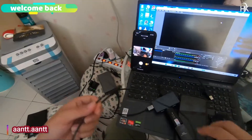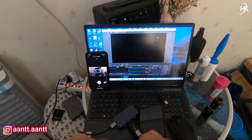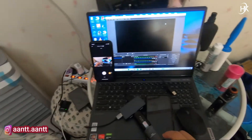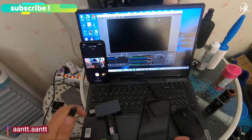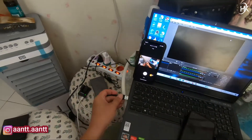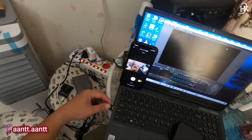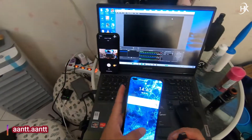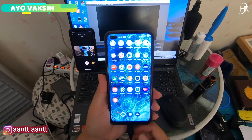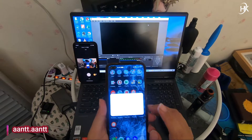Ini port type C, colok saja. Ini bisa diganti-ganti — kalau yang punya micro USB ataupun lightning bisa langsung ganti. Terus kita langsung hubungkan ke PC atau laptop kalian. Oke sudah masuk. Nah setelah kita hubungkan, nanti ada notifikasi transfer file, pilih mulai sekarang.